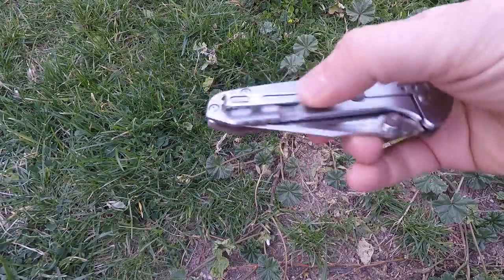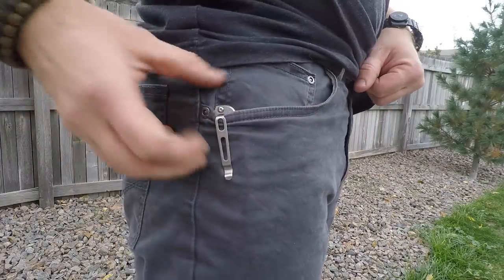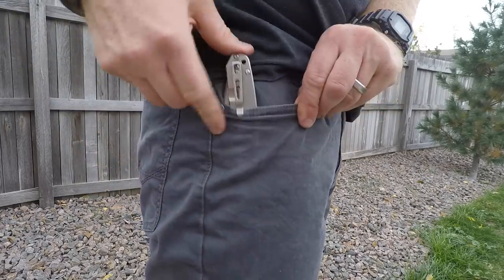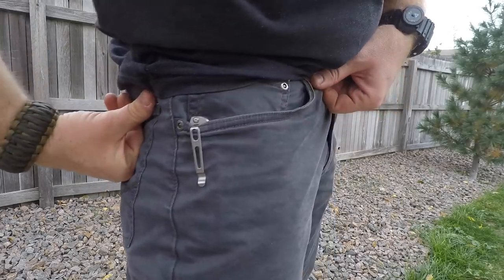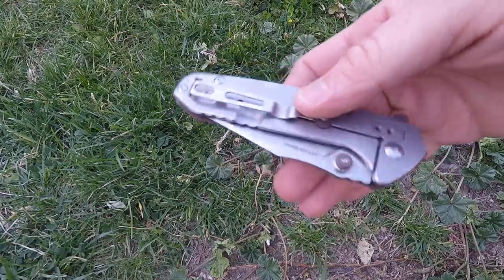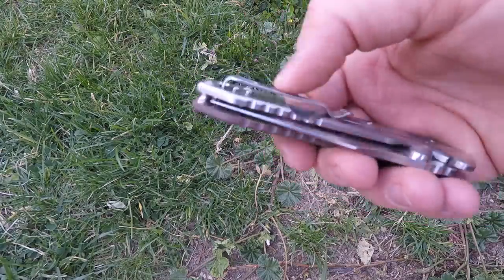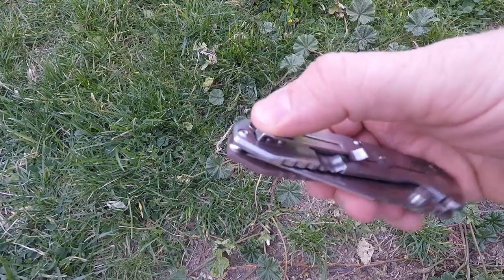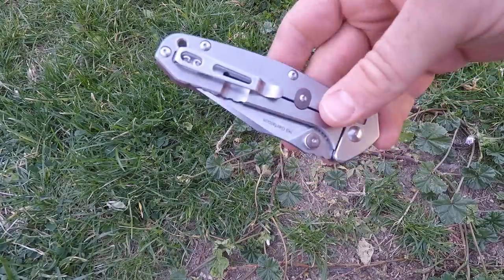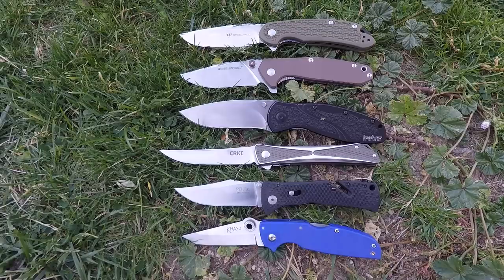The pocket clip is stainless steel so you will see it in your pocket, but it's a loop-over deep-carry clip — I totally love that. It's tip-up and tip-down, but righties only — sorry lefties, there's nothing to screw into on the G10 side. They would have had to do something very different to accommodate that. For me as a righty it fits perfectly in all my pockets with just a hair sticking up to help you grab it — perfectly designed.